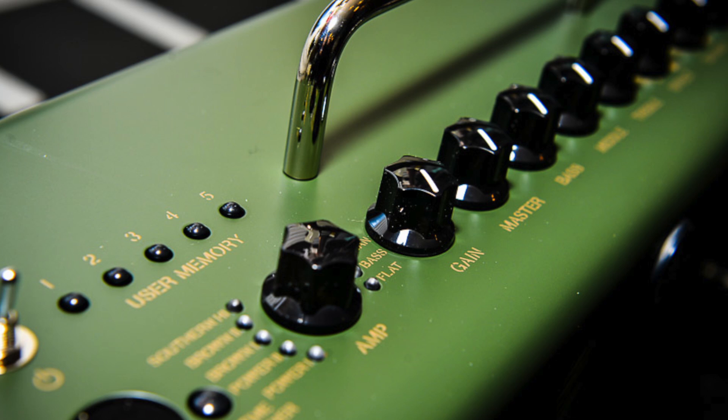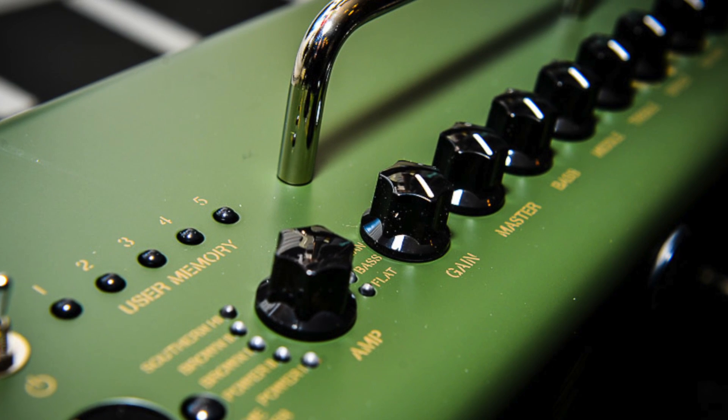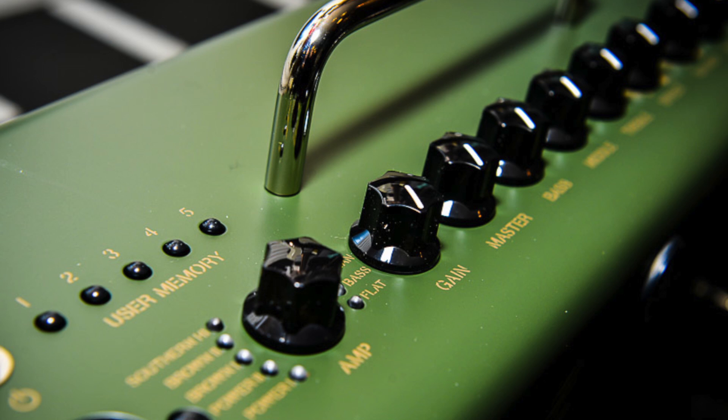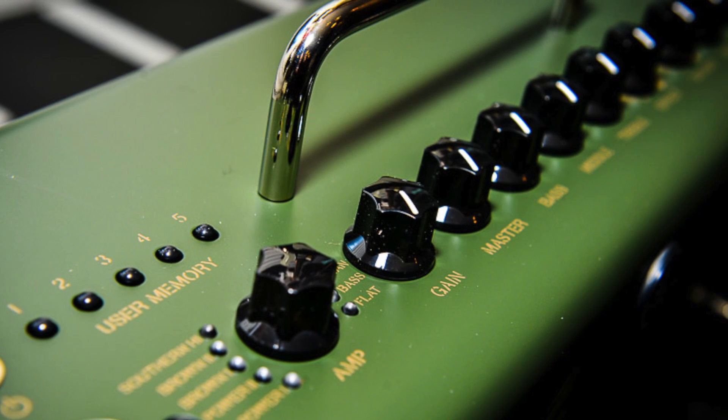It incorporates a USB connection so you can hook this up to your computer as a front end for recording. It comes with Cubase recording software so you could use this to record these awesome tones straight in.